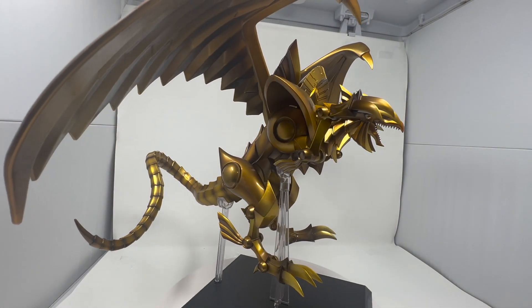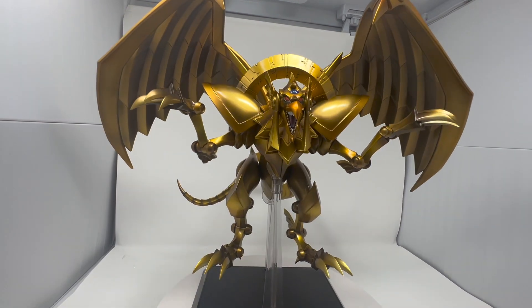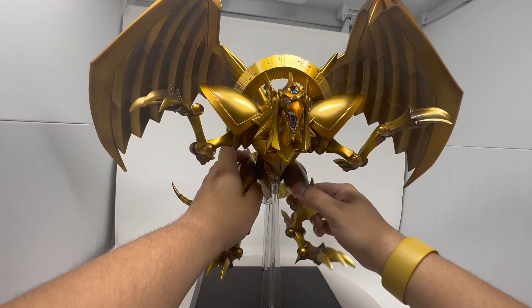The other wing went in easily and stayed, but that one was just giving me trouble. Ra does have parts that move — his legs move all the way back and all the way forward.